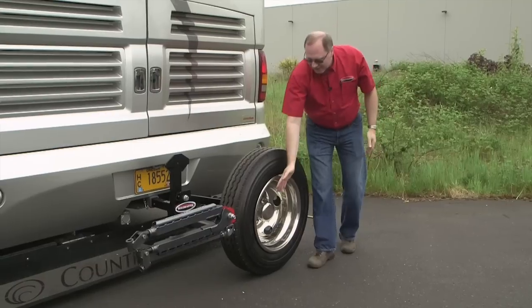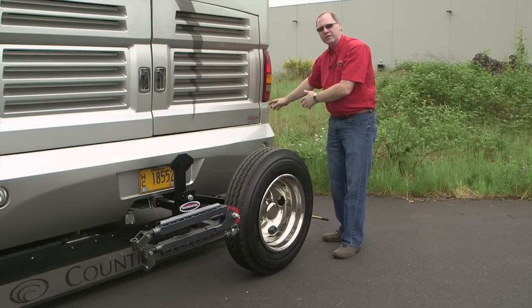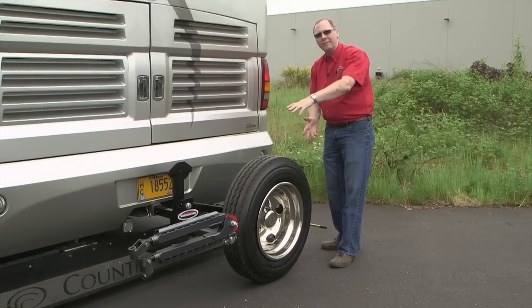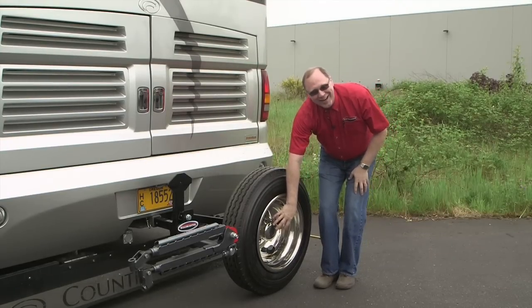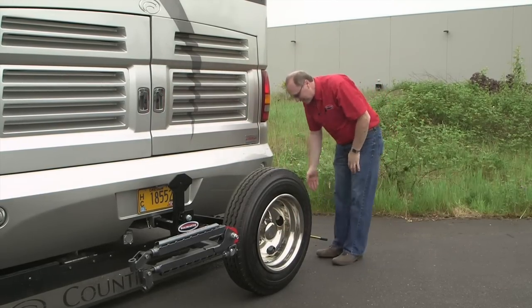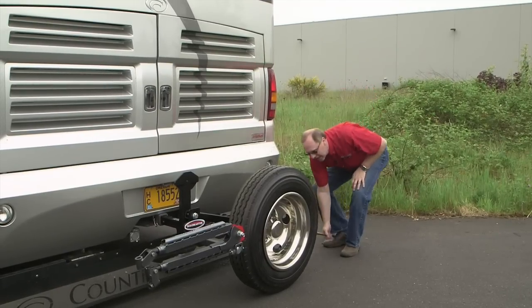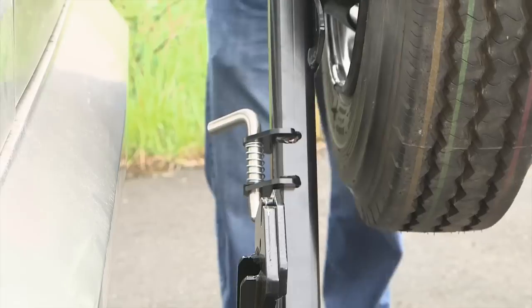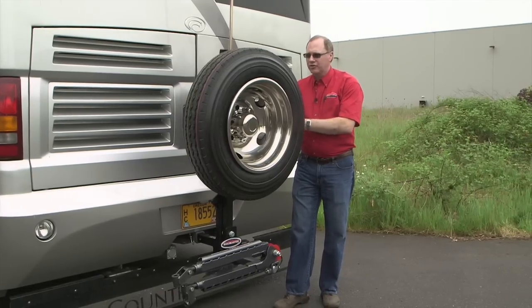Now that it's on the ground, you can take off your lug nuts, roll your spare over to the side that needs to be changed, take your flat, roll it back up to the carrier, mount that back onto the tire carrier, and now all you've got to do is raise it back up. Get out here to the end, use the bar as a leverage arm, lock it on up, and when it gets fully vertical, it'll automatically lock in the vertical position — that's because of our auto latch.